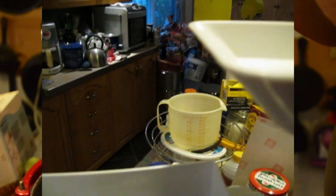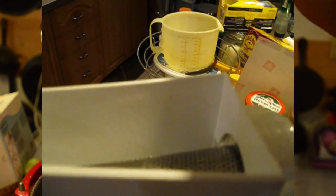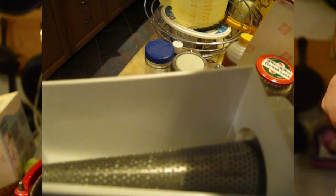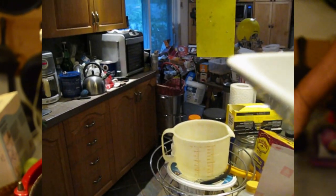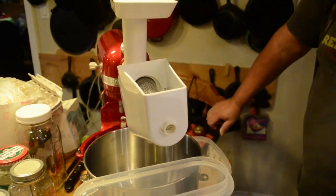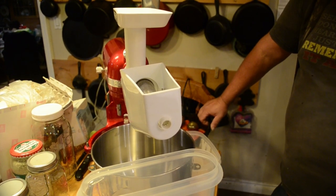So anybody from KitchenAid who is watching: redesign the unicorn horn to be a little longer, please. Anyway, this is our fourth bushel of tomatoes to run through this since it was repaired, so the repair is holding.